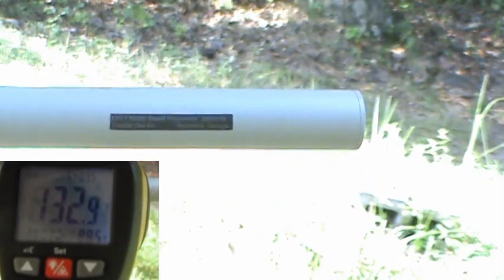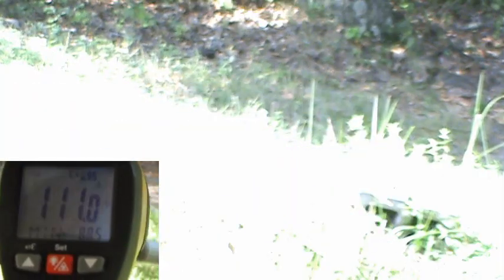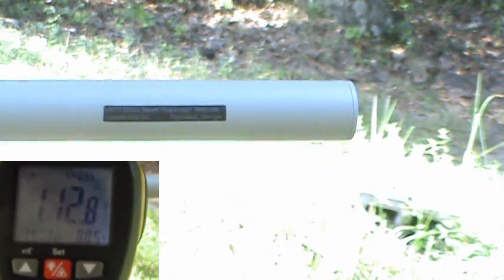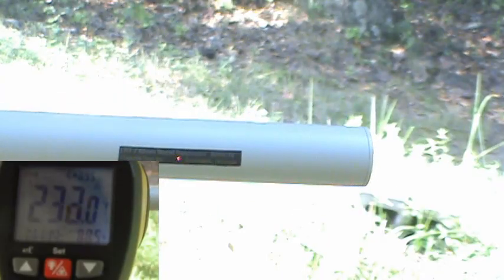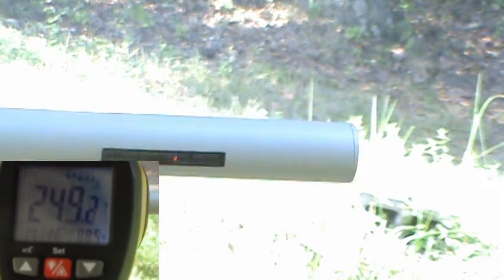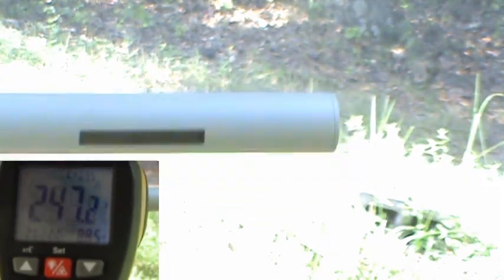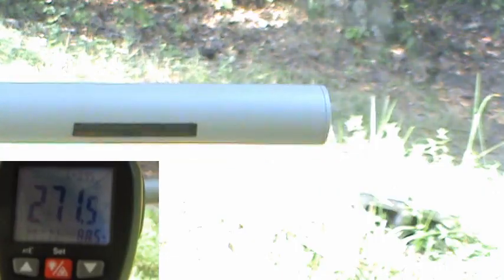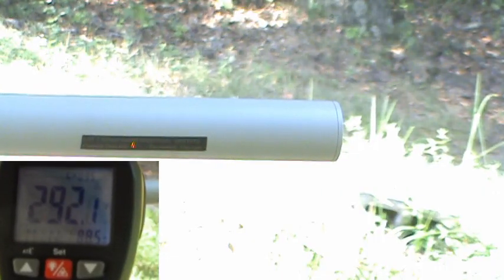Now I'm going to increase the cadence. Okay. And the suppressor is rotating. Okay.